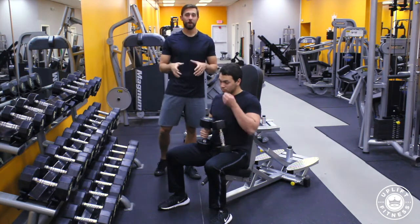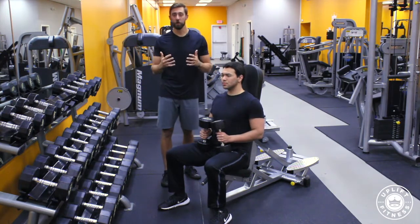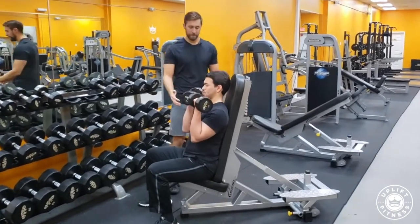You may have seen it written as a rotational dumbbell press. This is a great movement to get a full range of motion for your shoulders, and how we're going to start is I'm going to have Cole raise the dumbbells up and have his palms facing in right here.